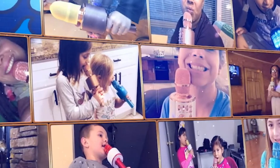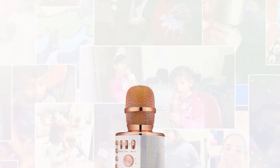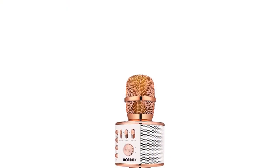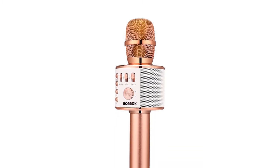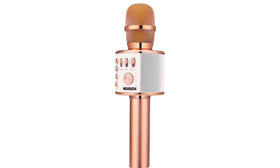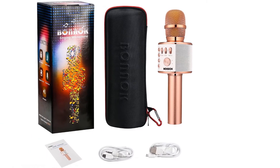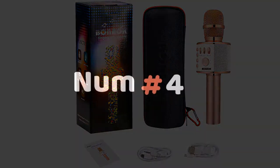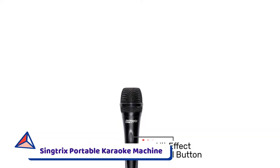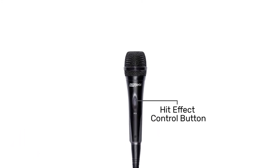It comes with an audio cable and a USB cable for wired input and charging. Beyond that, you can connect wirelessly over Bluetooth to play songs from any singing app on your phone. There's even a micro SD card slot on the bottom if you want to have songs loaded right into the microphone. It also comes with a case that helps with transporting the mic and keeping cables and accessories organized.